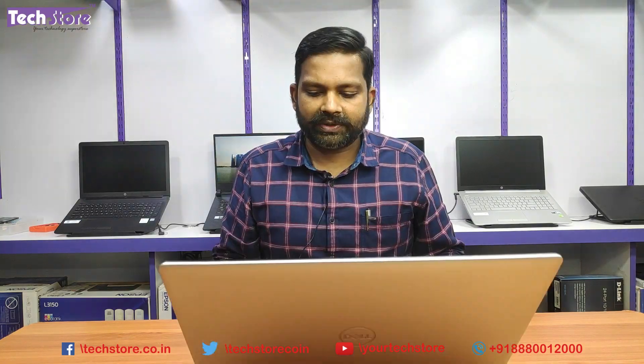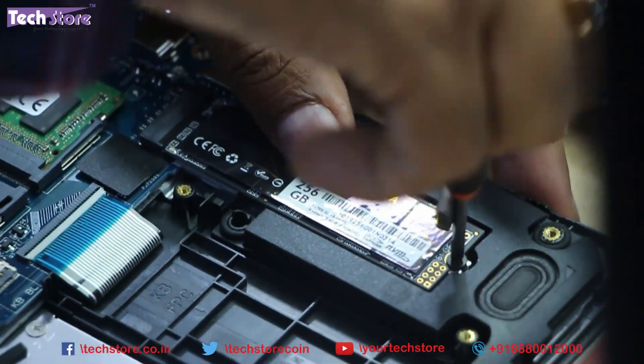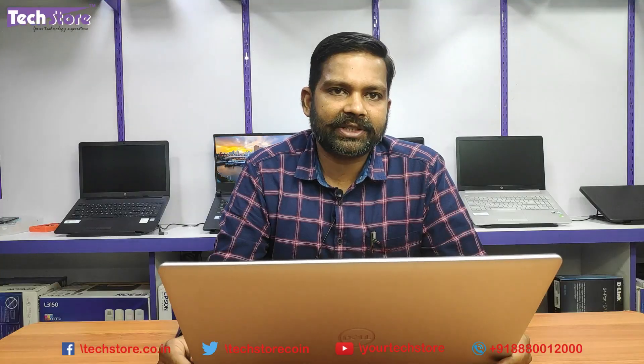In this video I'm going to show you how to upgrade the RAM, put in an M.2 SSD, replace the hard drive, the CMOS cell, as well as the Wi-Fi chip.